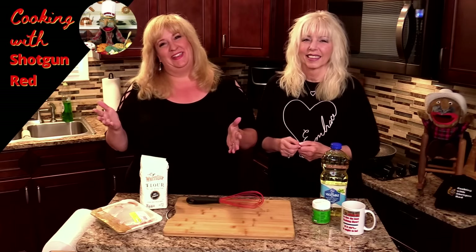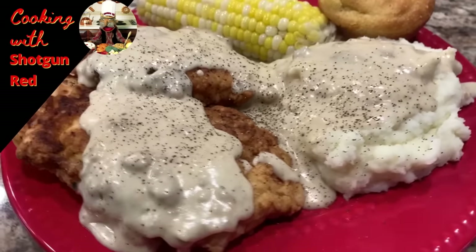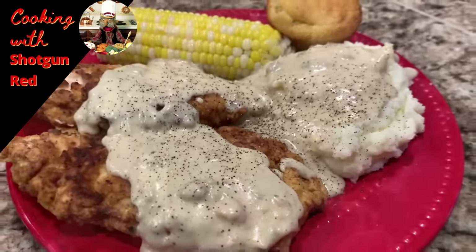We've got a really great recipe for you today, and it involves chicken. Southern Fried Chicken. And we have some special stuff to go with it, and we're going to show you how this is done, so let's get started.